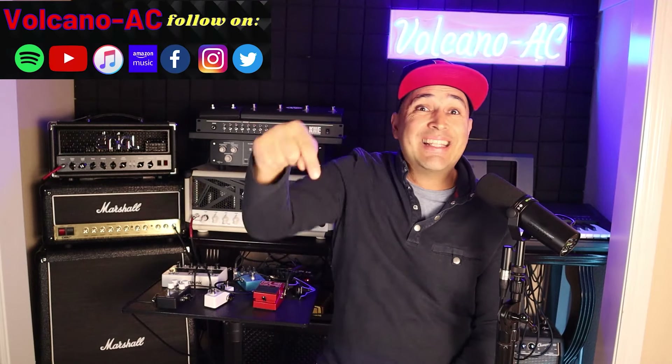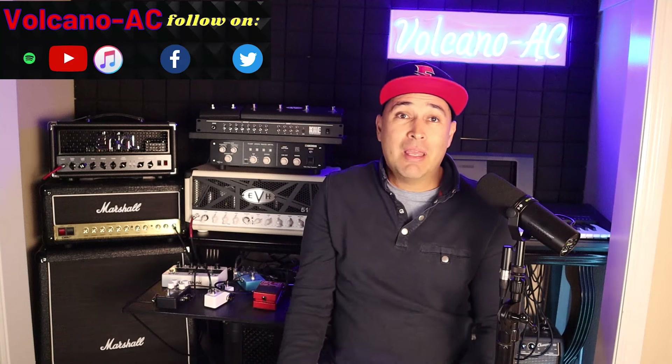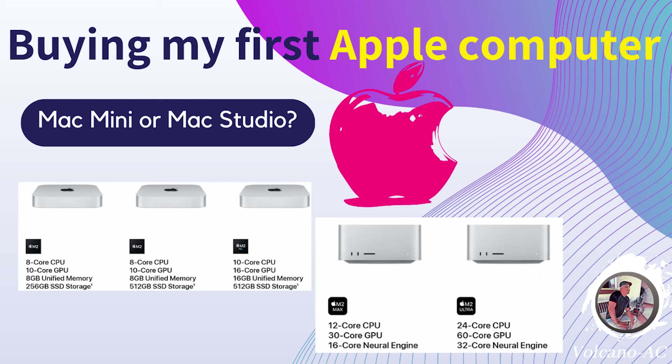Hello and welcome to the channel! I'm VolcanoAC and in this episode I will unbox my new Mac Studio computer. In a previous episode I shared the purchase process of this Mac. I'm very excited because it will be my very first Apple computer. I do have a couple of iPads and iPhones which I truly love, so if this Mac Studio is as smooth as these other iOS devices then I'll definitely love it too.